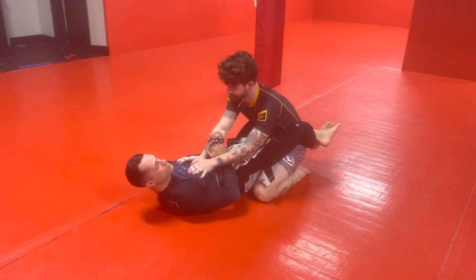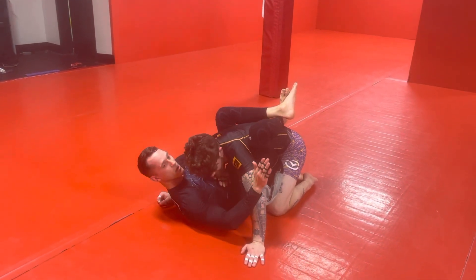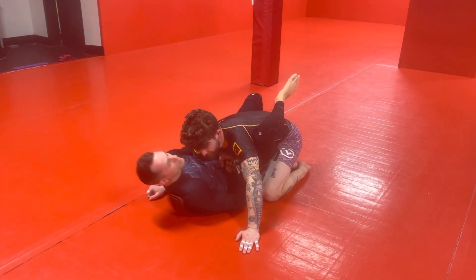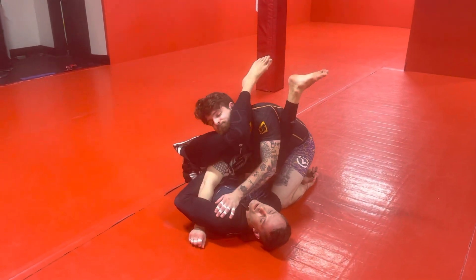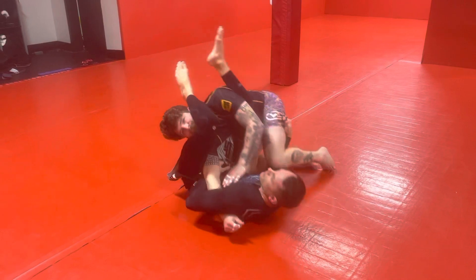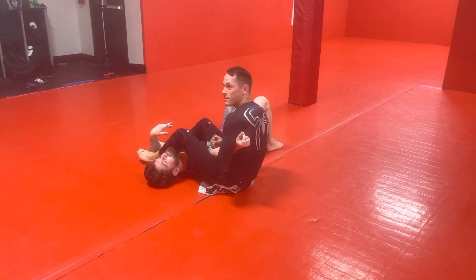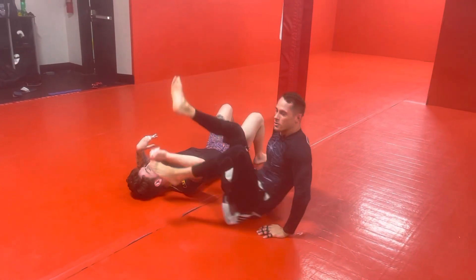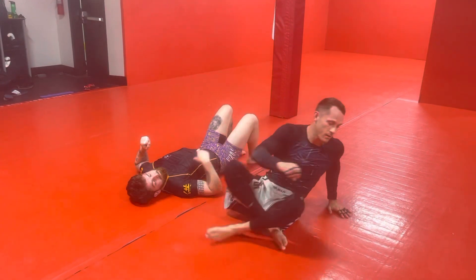We're going to do one of these where we swim inside, pull our knees forward, get his hands to the mat. I overhook, pinching my elbow down. I dive under the knee, he starts to back out. I swing my leg up — arm bar. Or finish the sweep, arm bar from there. And make sure you're pinching that elbow so we can't just rip it out of there.